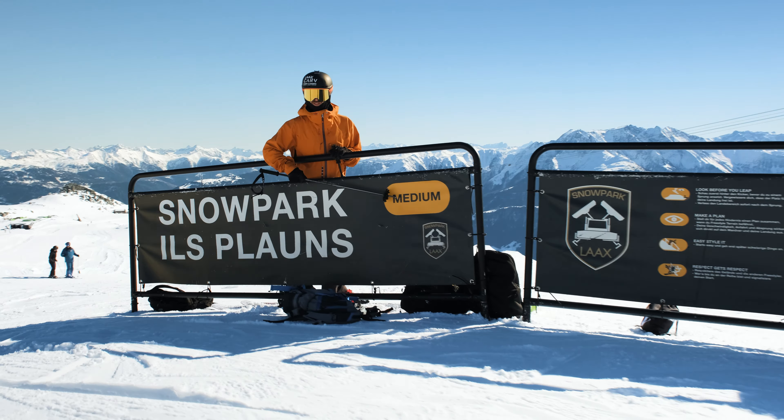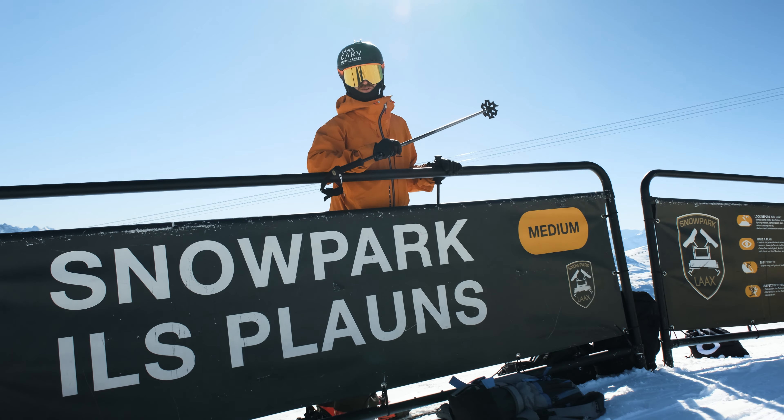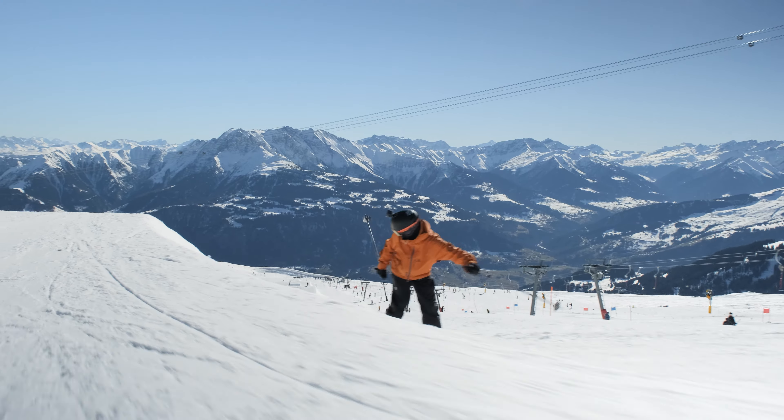Now we're at the medium park at Snow Park Ils Plaun, one of my favourite parks because of its quick lap on the bottom lift. Let's go for a ride.